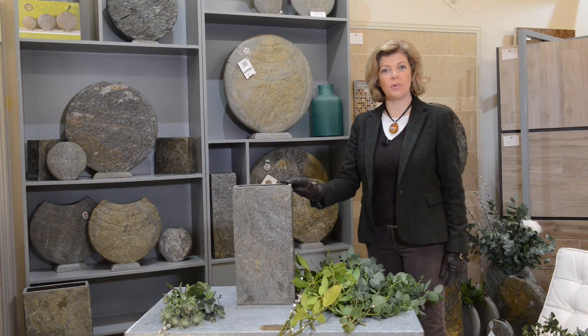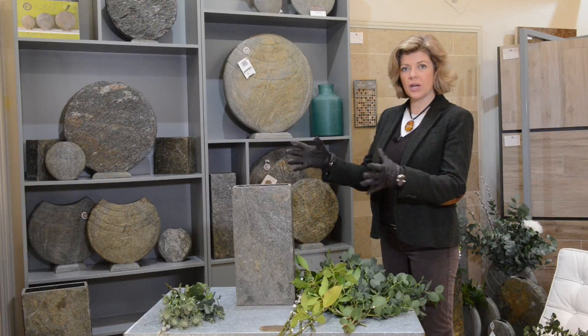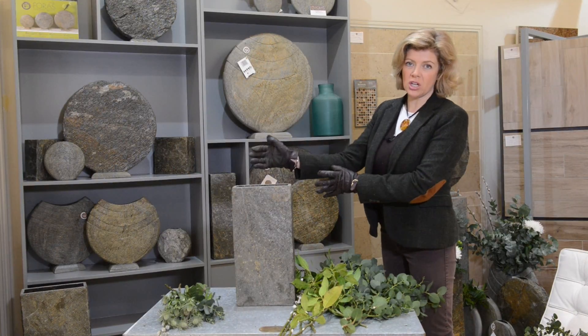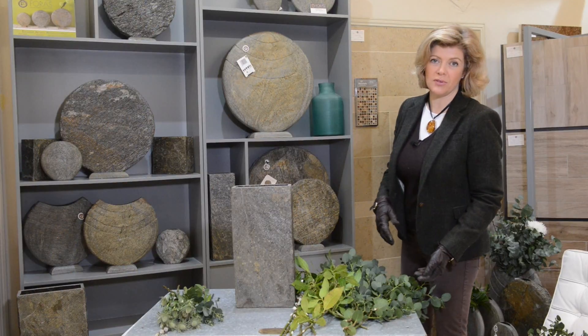Next up we have a Surmi 45 from the Foras showroom, and today we're going to create a nice bit of structure and height, just accentuating the beautiful lines of this lovely vase.